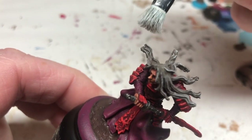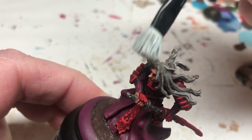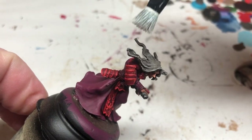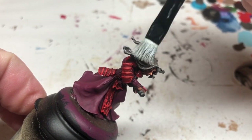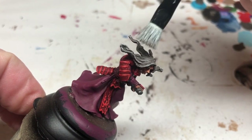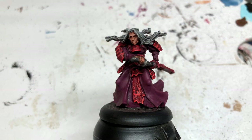All it will need is Abaddon Black around the base and then a coat of varnish. Once the varnish is dry I will add some static grass to it, and then that miniature is completely finished and ready for use in Rangers of Shadow Deep and also in my games of Anima Tactics.